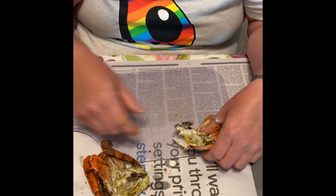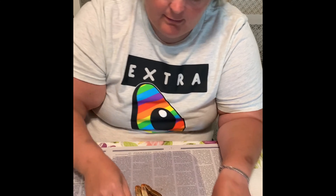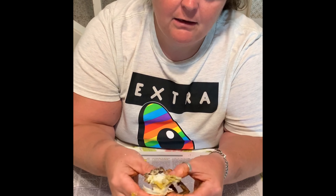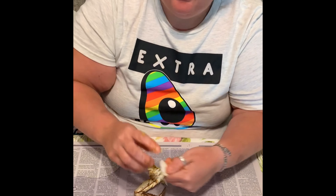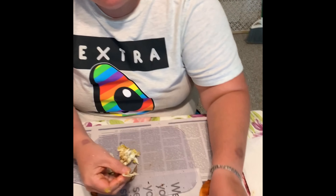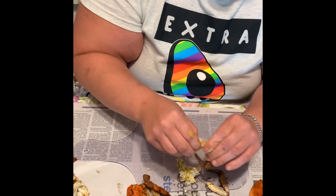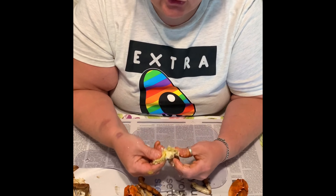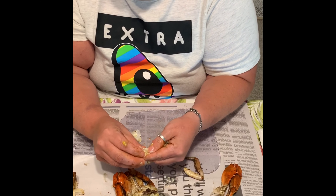Don't eat the legs — not worth your time. We're going to break off the claw, take the meat from the cavity. I like to take my cavity of the body and press it in half, and then split it in half again, which opens up the cavities to remove your crab. And then here you can use your crab legs to pull some of the meat out.